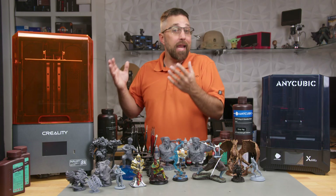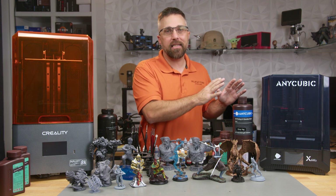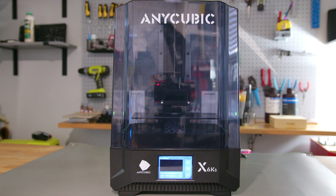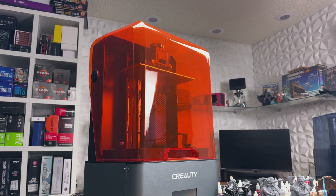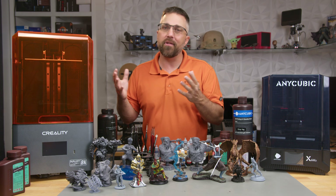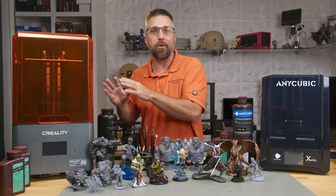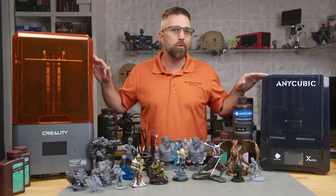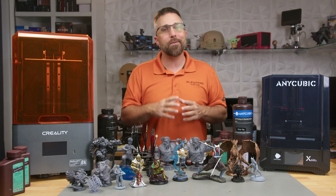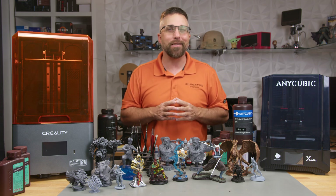So there you have it, folks. It seems Amazon shoppers nailed it. The Anycubic Photon Mono 6KS is undeniably a stellar printer offering fantastic value under $300. However, with Creality's strategic price reduction on their Hallett Mage 8K, they've rightfully claimed the top spot as the best-selling 3D resin printer. I'm eager to hear your take, so let me know in the comments which one you're leaning towards and why. Don't forget to smash that like button, and if you haven't already, do consider subscribing, and I'll catch you in the next one.